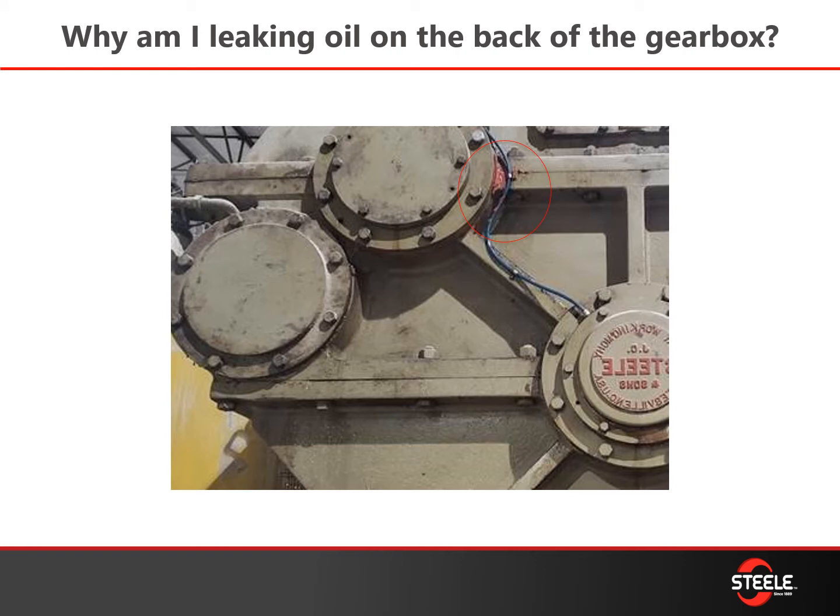Why am I leaking oil out of the back of the gearbox? You normally see this when the breathers on the top inspection cover are getting clogged. Make sure you keep those breathers inspected and clean to keep pressure from building inside the gearbox. Once it gets clogged up, the pressure builds and that's what causes your leak.